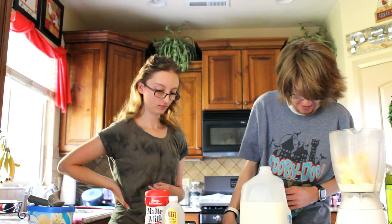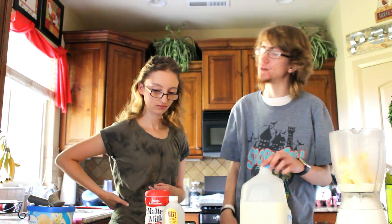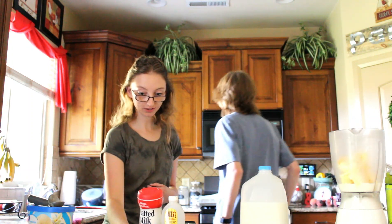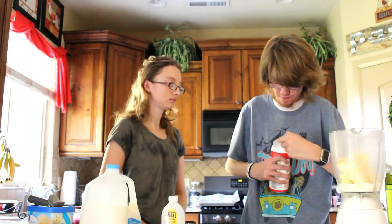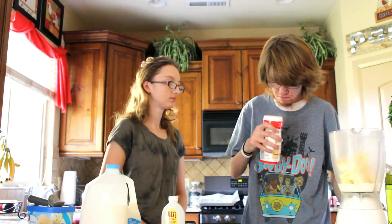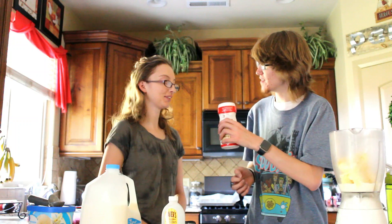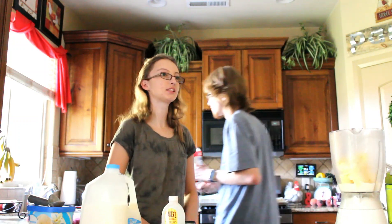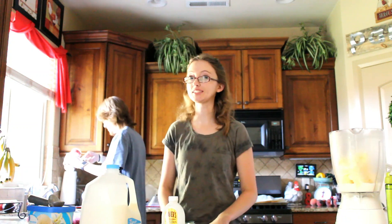Next we need two to three tablespoons of the malted milk powder. This is malty deliciousness — this better be good. Does it smell good? It smells like something.